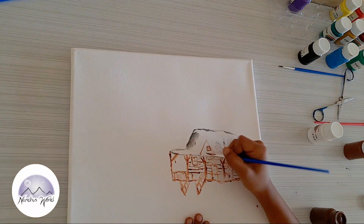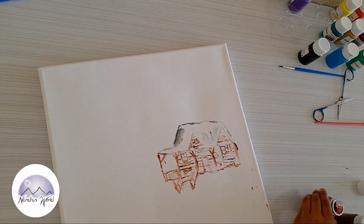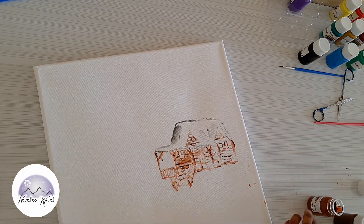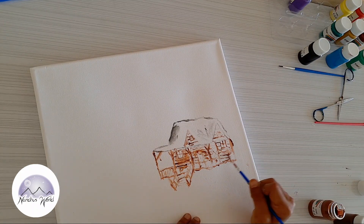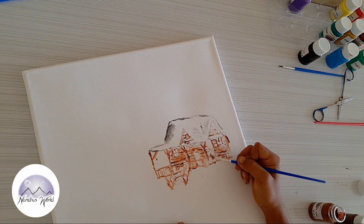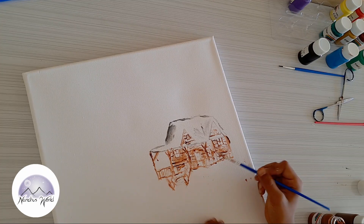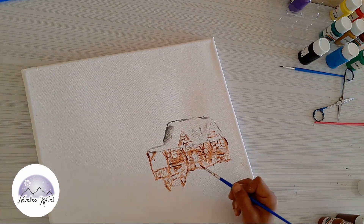Now I'll use a flat brush to add the wood parts — those logs. This is a wooden house. There's a roof on the top, so I'll add that too.